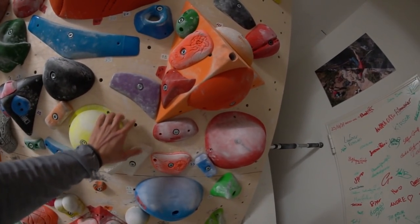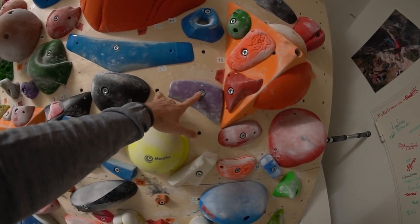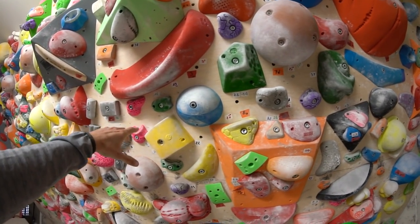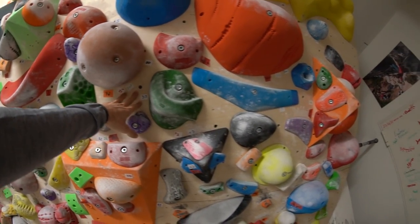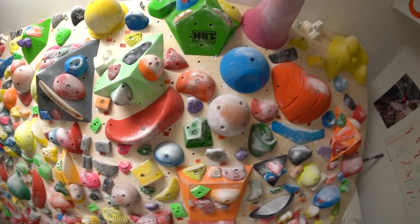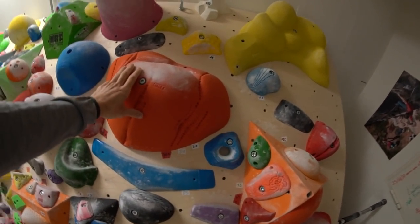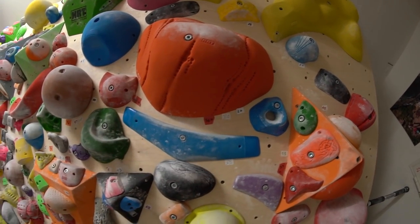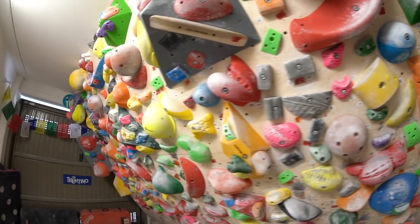For the T-nut holes, we placed one every 12.5 centimeters, so we have a lot of holes — actually more holes than holds. We decided to fill up the wall with lots of holes, and chose not to put too many large holes because they take up a lot of space and leave wasted area. We prefer smaller holes or volumes where we can add more holes.